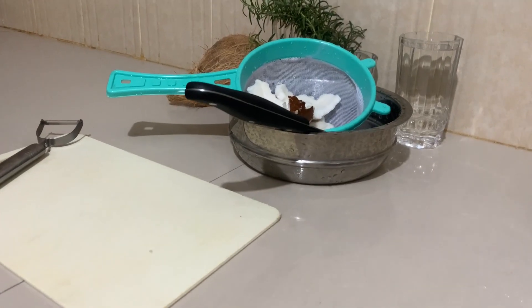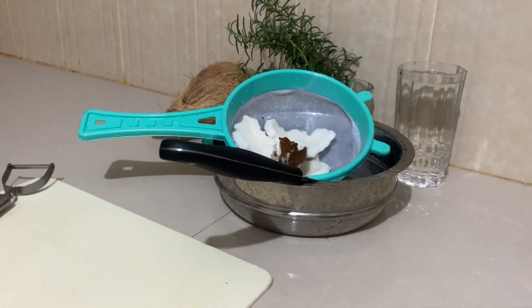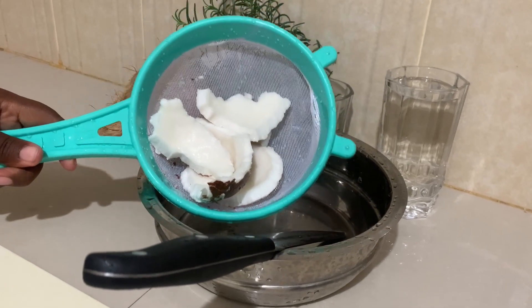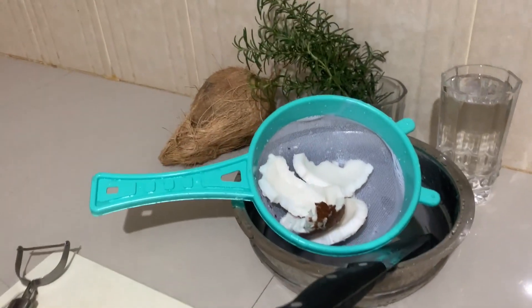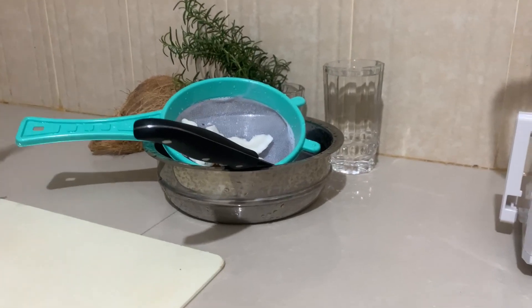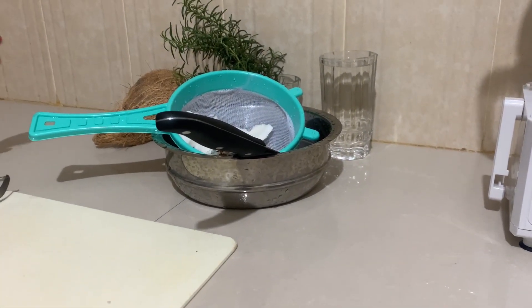Today I'm going to show you how to make coconut milk or coconut cream. I have here my one coconut that I've just broken. If you don't know how to break the coconut and you want to do it my way, just refer to my video that I just posted — the last video — and you will learn how to break the coconut.